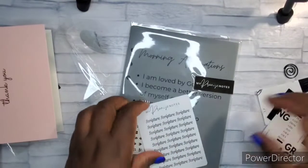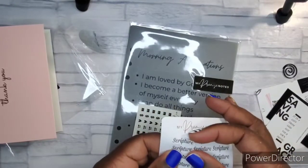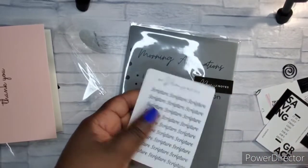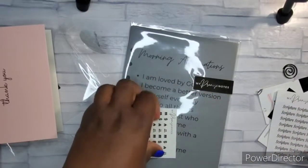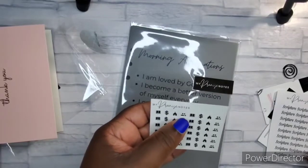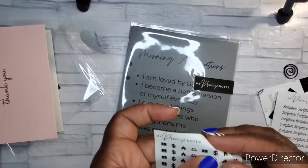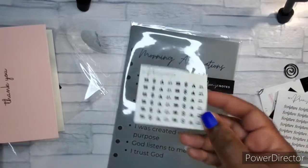Here are scriptures — I like the way they're cut too. You can put scripture cards anywhere; I need to figure out how to use these. And then we have some icons: the Bible, money, church, and what looks like a group, maybe for Bible study. They're small and in circles, so they're good to put in the monthly section.